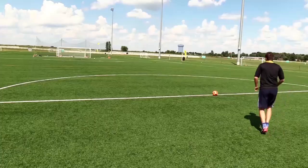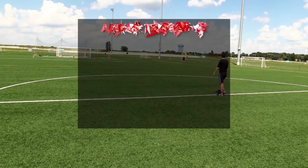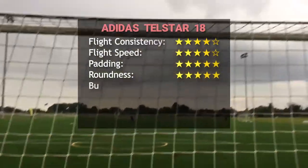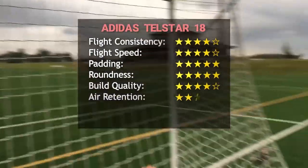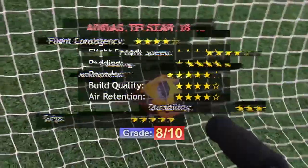Proof of this is Griezmann's goal against Uruguay. Many say that was a goalkeeper mistake, but in my opinion it also has to do with how the ball moved in the air. In conclusion, I would recommend this ball, especially if you could find it at a good price.